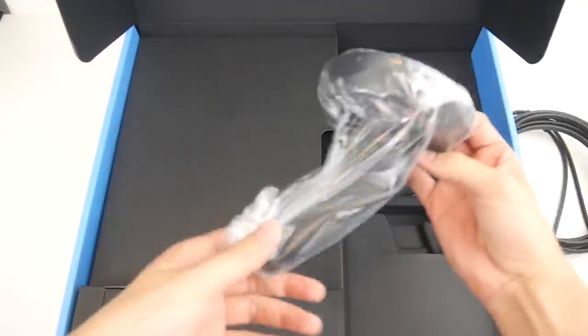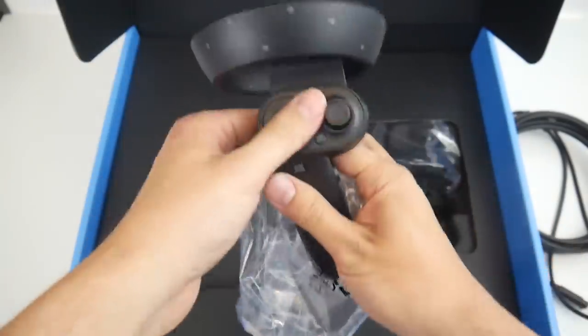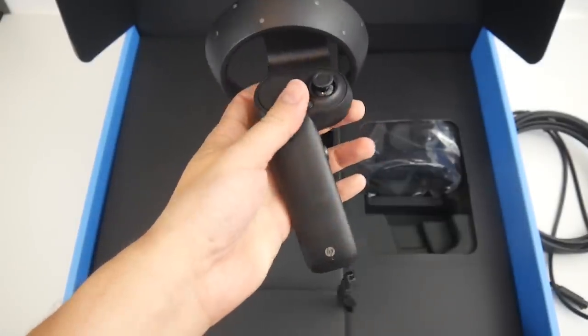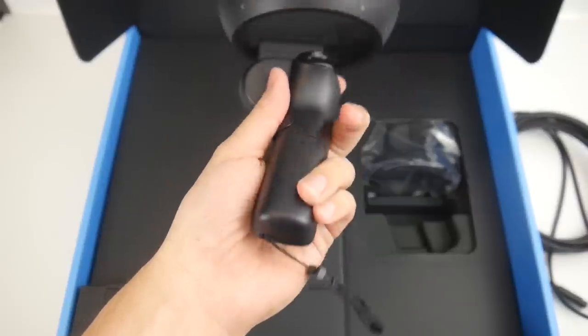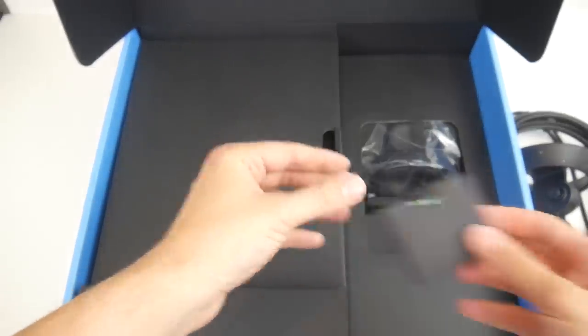Then here on the right side, two controllers. These controllers are the original Windows Mixed Reality controllers. They are not the greatest controllers — I still think they're better than the WAND controllers, but they are definitely not better than the Oculus Touch controllers. Batteries to go with it.